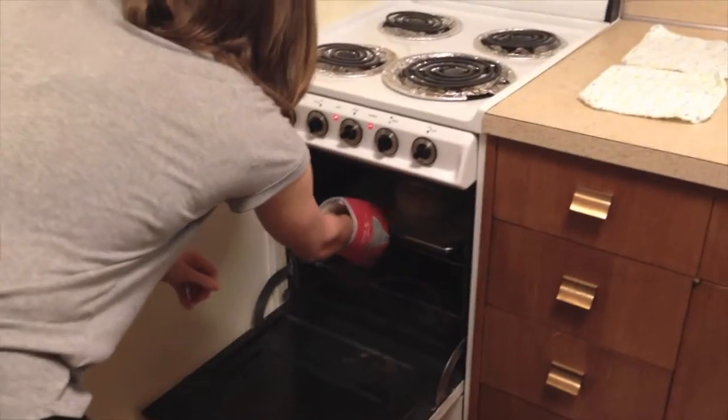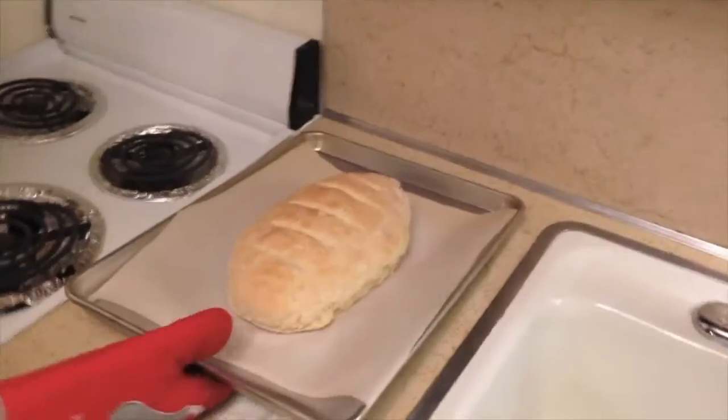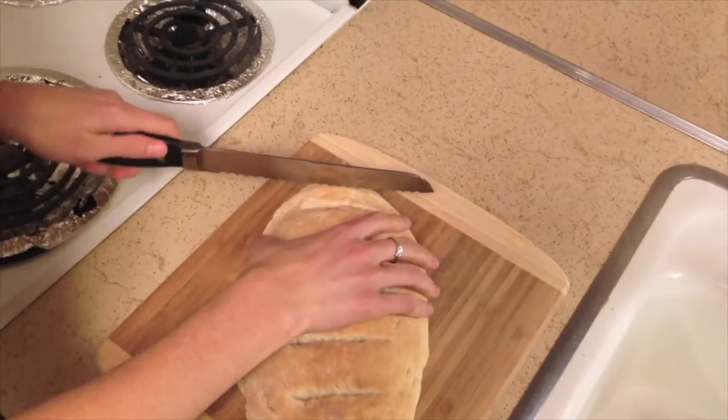It's ready! The bread should be golden brown when done. Place the bread on a cutting board and dig in.